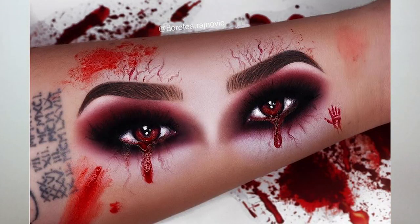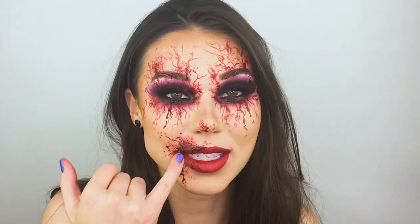This Halloween makeup look was inspired by artist Dorothy on Instagram. Here's a picture of the really deep dark black and red smoky eye. I really took her idea of doing the veining around the eyes and kind of went crazy with it, and incorporated some of the blood on my lips as well and on my nose.